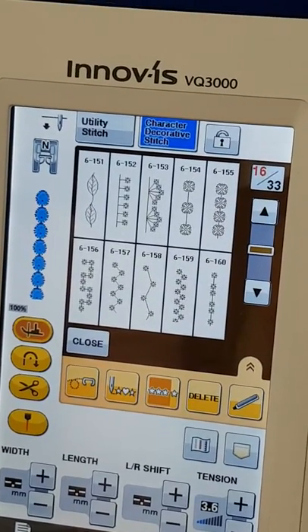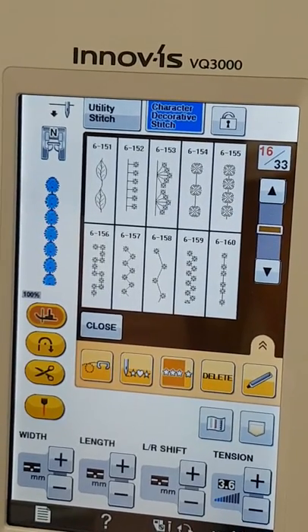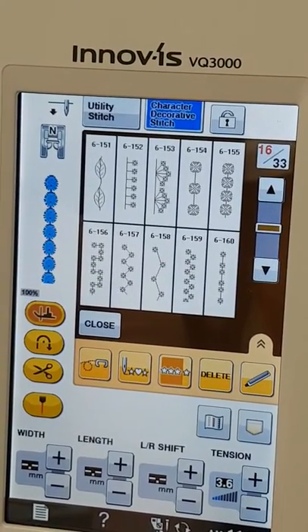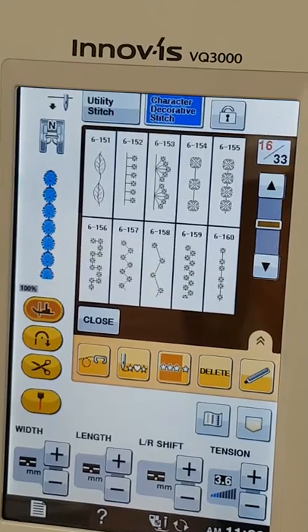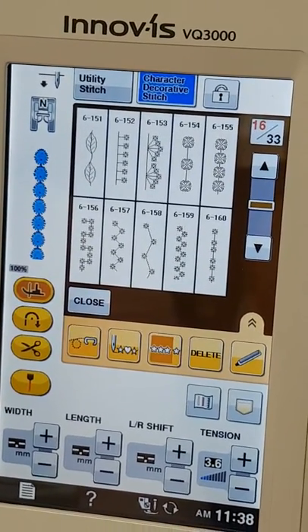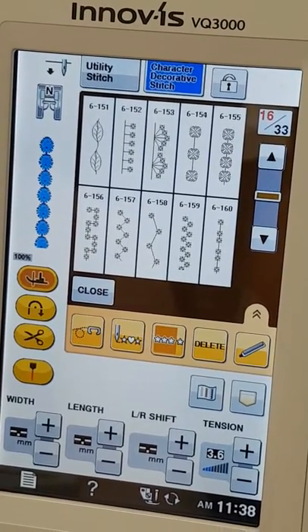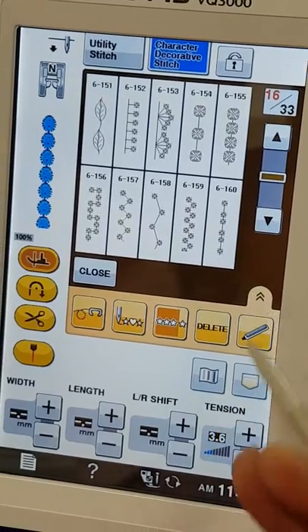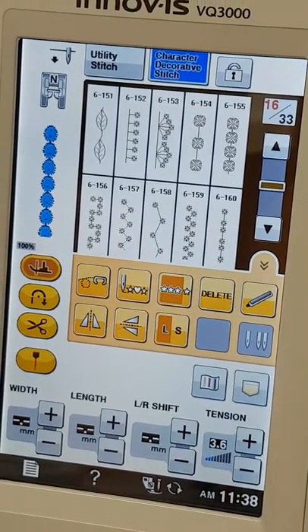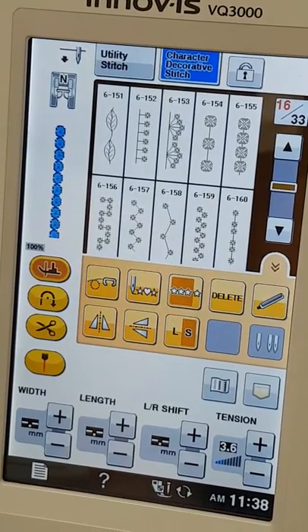We are using the Brother VQ3000 sewing machine today. We have selected the character decorative stitch icon at the top of the screen, and then we have selected stitch number 6-155. This is a large stitch but we do have the option to make it smaller by pressing the double arrows on the right hand side of the screen. You simply go from L to S and you can see the size of the stitch change on the screen.